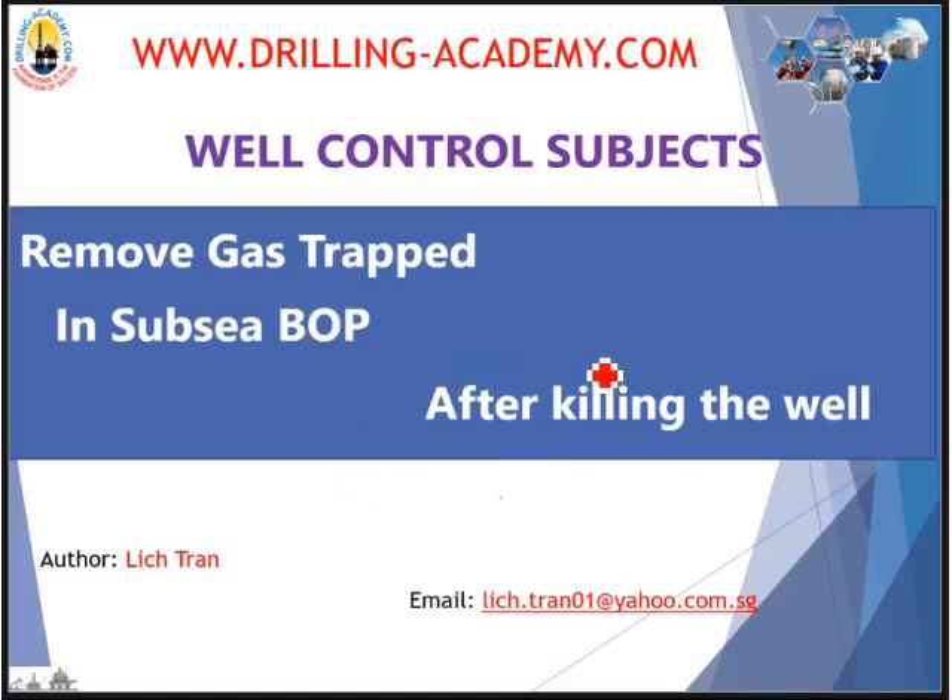Hello guys, welcome to drilling-academy.com. For surface rigs, after killing the well it's done, but for subsea there are a few more things to do: safely remove gas trapped in the subsea BOP, and then displace the entire system above the BOP to kill mud. Other jobs to be done. So let's go subsea, guys. For surface guys, there's no harm watching this — who knows, maybe one day you end up working with subsea.